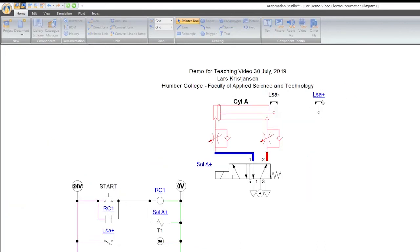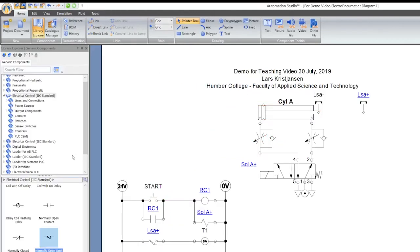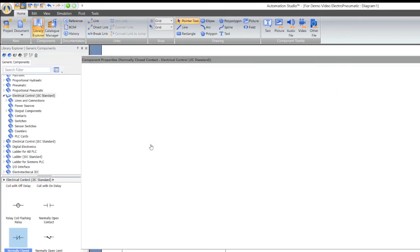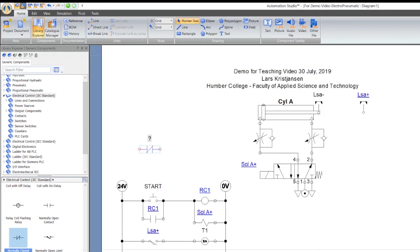I know the limit switch is in the right spot because I extended the cylinder earlier. Let's press play and see how it works — you might see there's a problem. It's stuck. The timer is going, it's probably working, but I haven't completed the circuit. I need to put a normally closed contact in here, but it doesn't fit. I'm going to delete that and make some room.